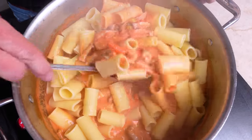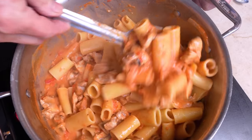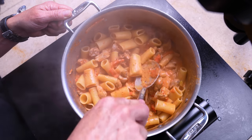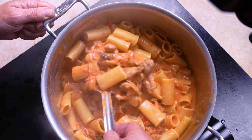And we mix. Look at this — oh mama. You want to make sure that the gorgeous sauce is now covering the rigatoni so it can finish its cooking. Beautiful.